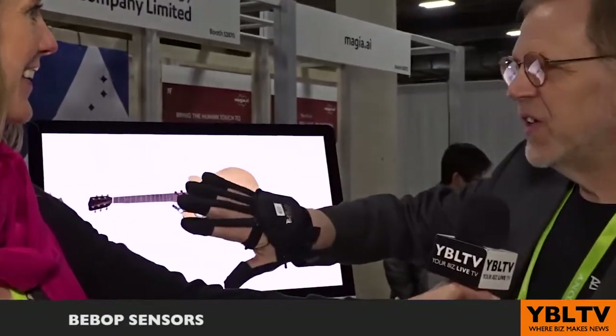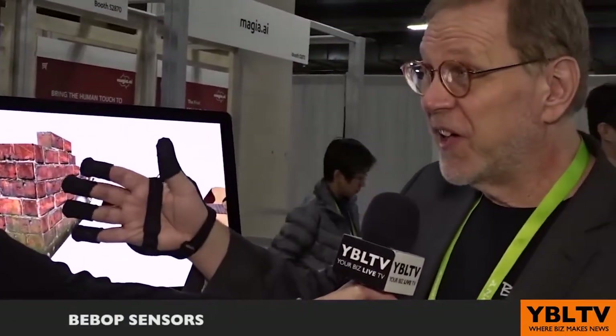We're at Bebop Sensors and I am talking to Keith about their data glove for AR and VR applications. So Keith, show me that glove.